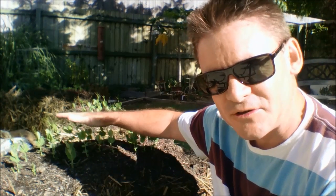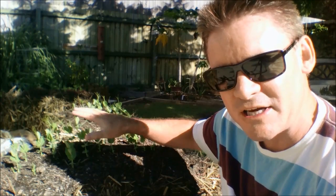You can see here I've got the gardens already started — all the snow peas and the beans and peas and things are coming up. And these are actually microgreens.